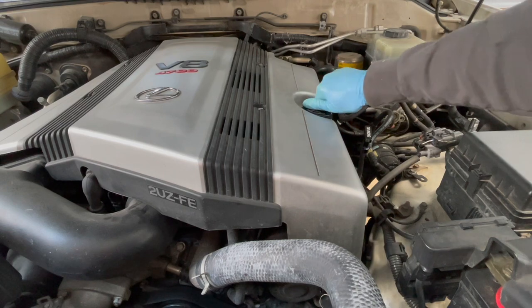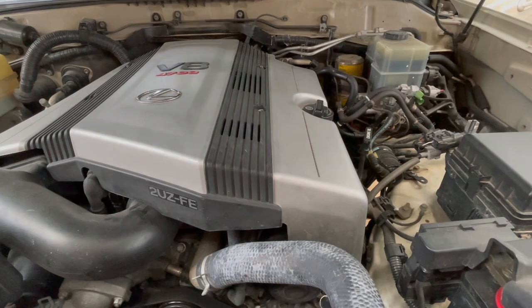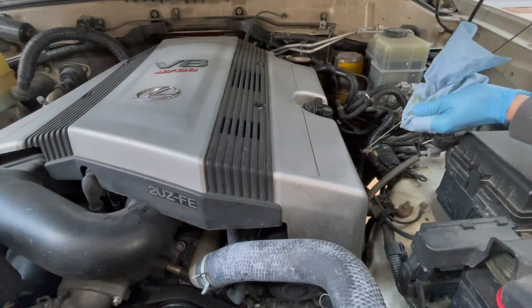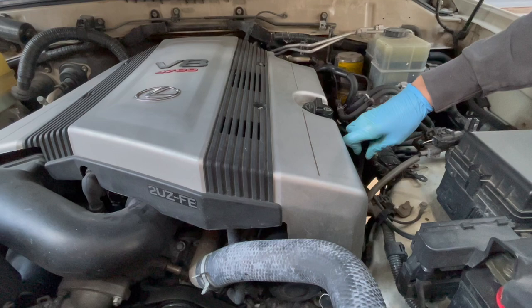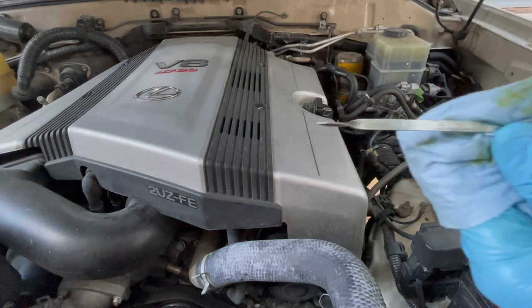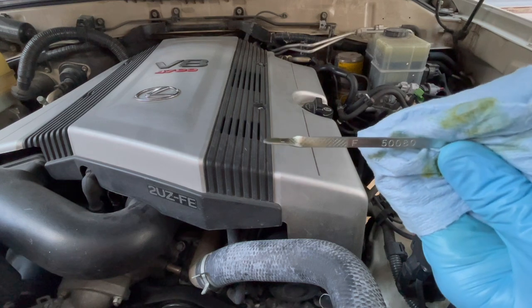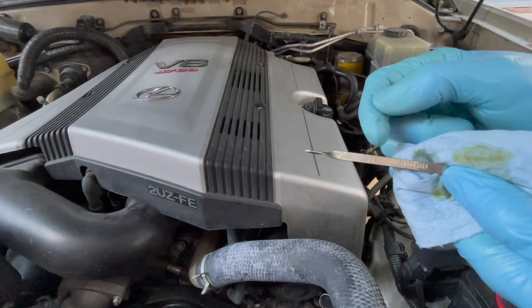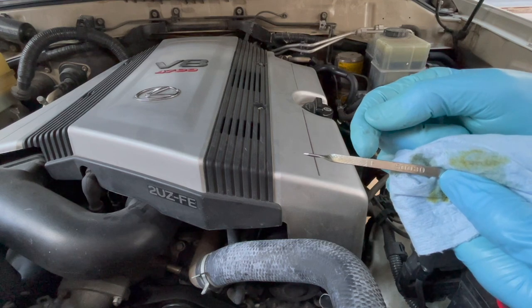Then put on the oil cap and start the engine. Let it run for maybe 20 to 30 seconds. Then I like to turn off the engine just to get a better reading on the dipstick. It's kind of hard to tell with new oil because it's so clear, but I'm just making sure there's no fluid above the F. Because my biggest fear is overfilling — but I can see a few bare notches right here.